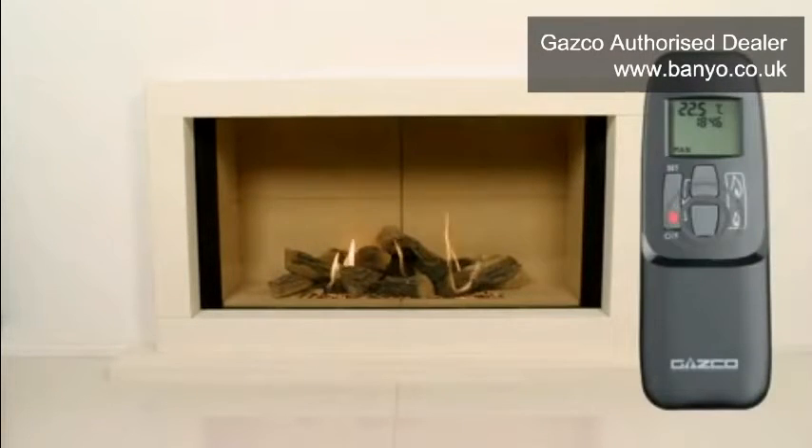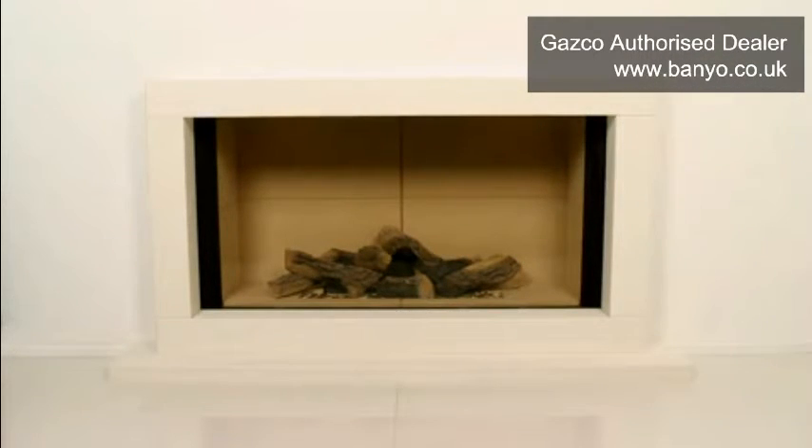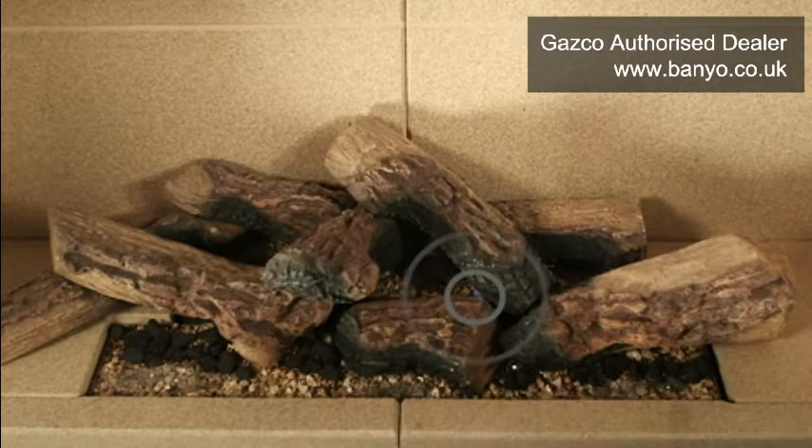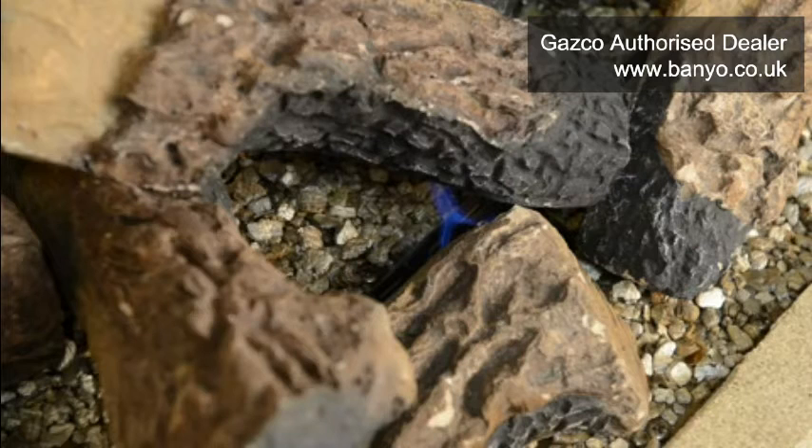If your fire lights correctly, return the appliance to the standby position by holding the down button to decrease the flame until only the pilot remains. Next, with the fire in pilot only mode, check the length and thickness of the pilot flame. The pilot is located behind the front log of the fire bed and is easily visible when inspecting the appliance closely through the glass door. A normal pilot flame will be tall and thin, with a blue flame and the occasional yellow tip. A reduced pilot flame will be short and fat.